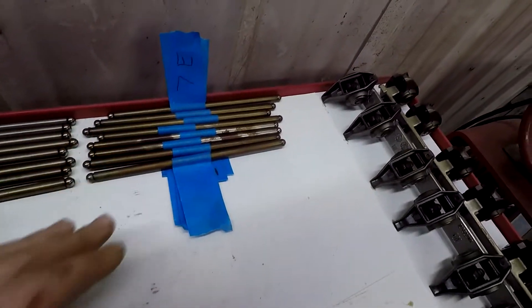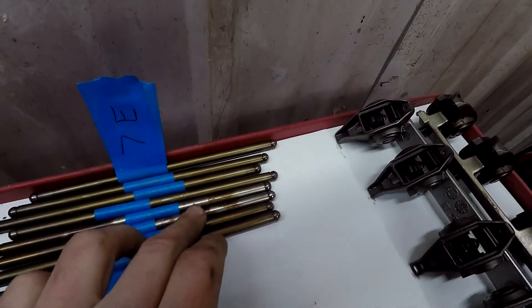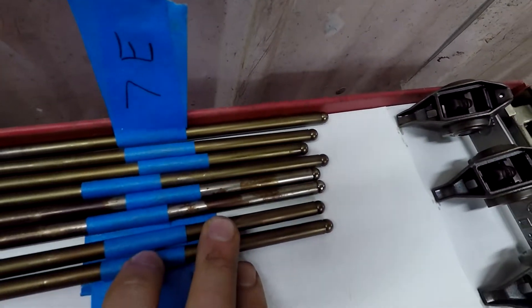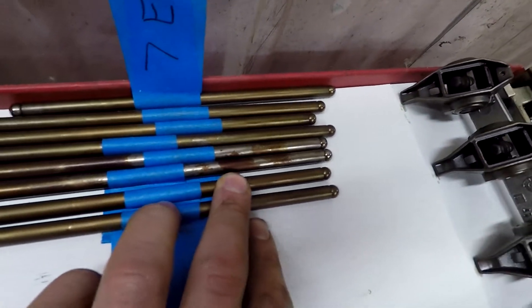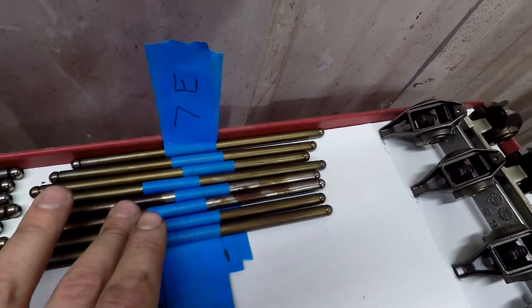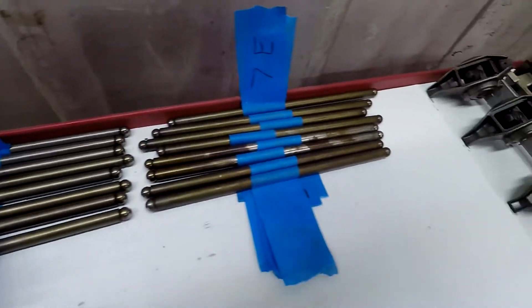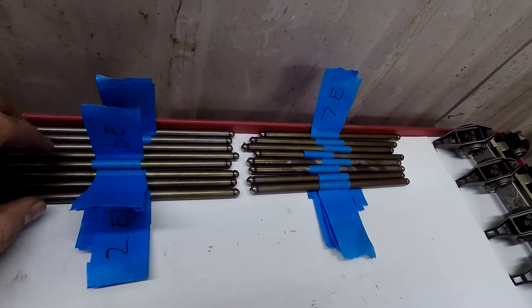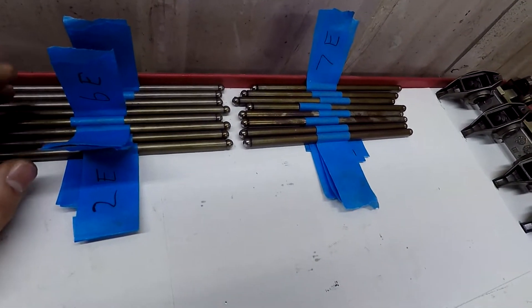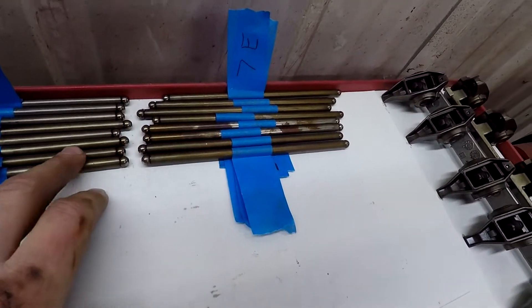I got all my push rods labeled over here. Something funny was this is cylinder number three — that spotty cow-looking pattern on it. That was supposedly the one that was missing, and that one looks different than all of these. The passenger side push rods look a little bit cleaner than the driver's side, and that's because of the PCV valve.